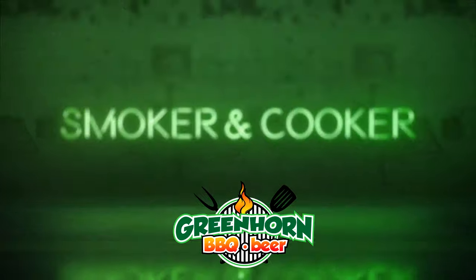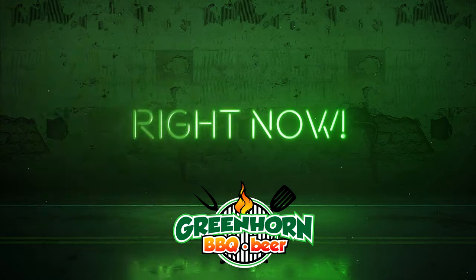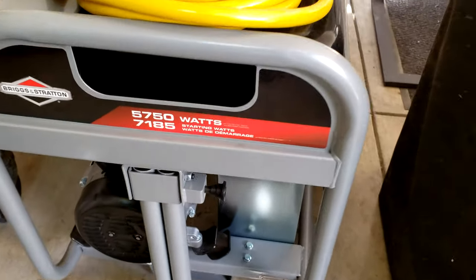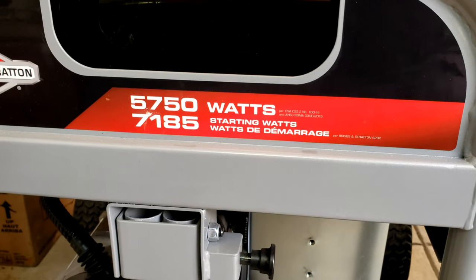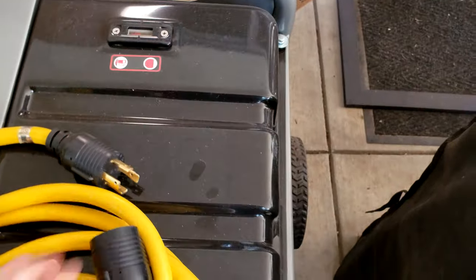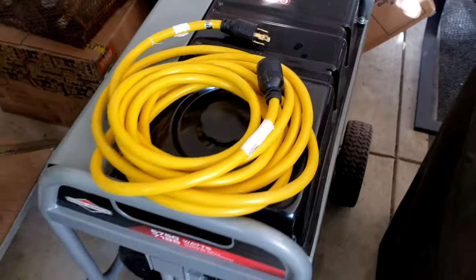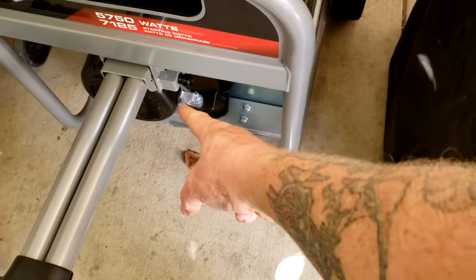This is a gas generator with 5,750 running watts and 7,185 starting watts. It's got a seven-gallon gas tank. I've got a generator cord — let's go set that bad boy up. This thing is kind of heavy and it's got this handle here that locks in place.